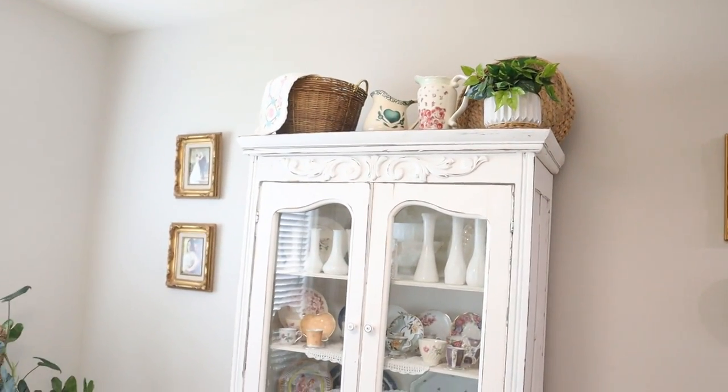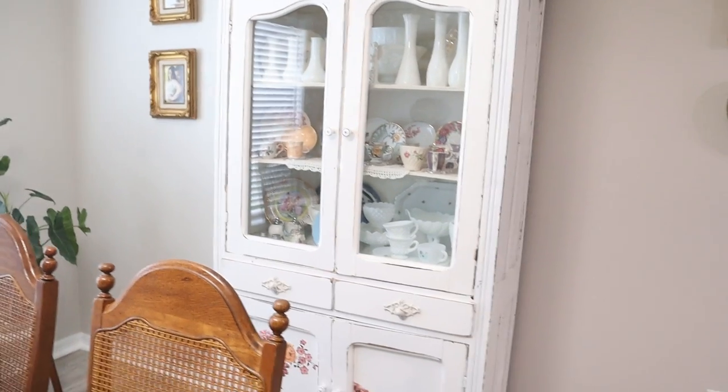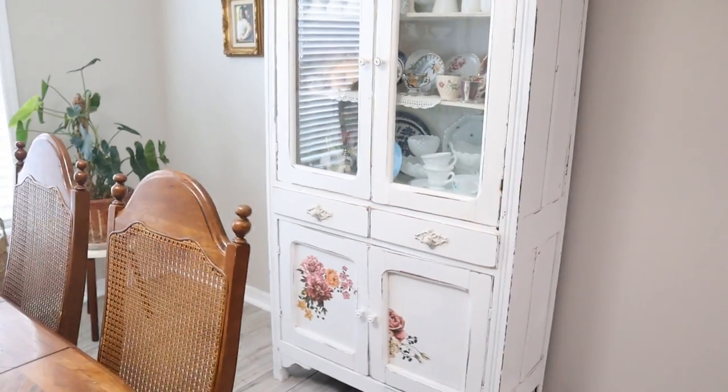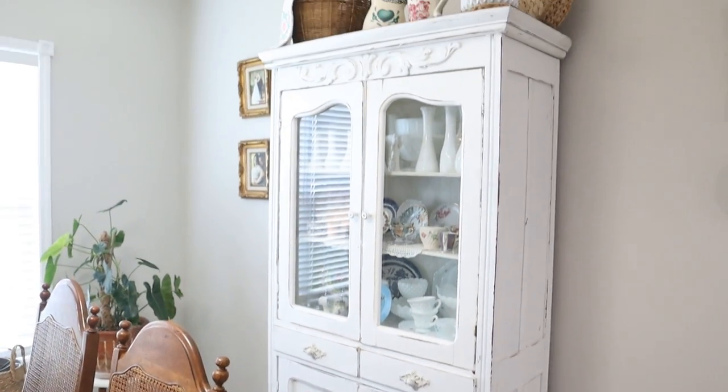And this is the hutch I was talking about. This one I got at an antique store, already painted and with the applique in the front, and I think it goes really well with that corner hutch now.